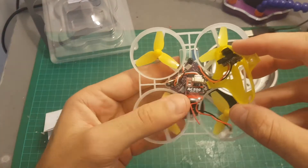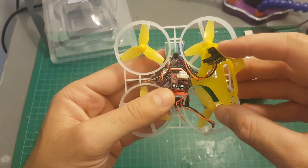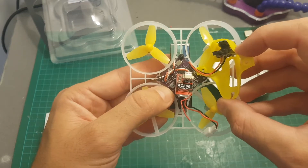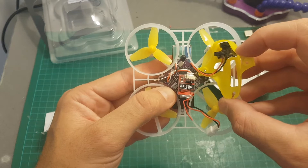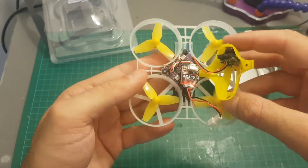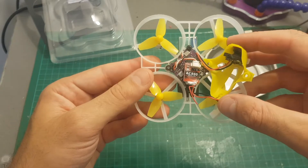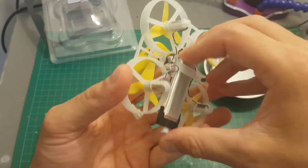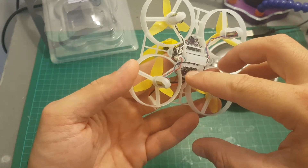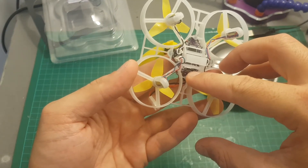Under the hood we've got the AC800 FR Sky D8 receiver and the board is an SP Racing F3 board with a built-in 25mW 16-channel VTX. In case you're looking for the USB port, it is located right underneath the battery — you can see here we have a micro USB port.